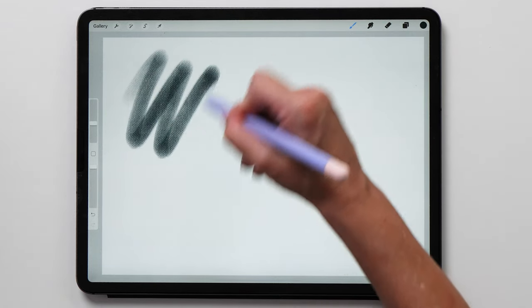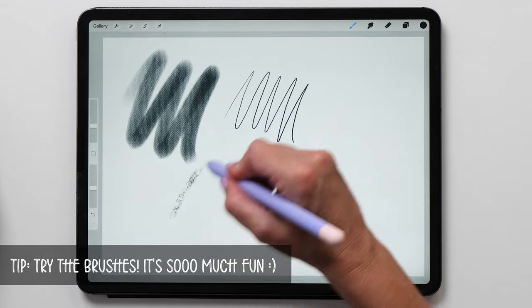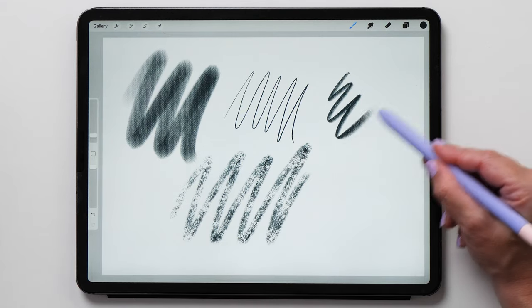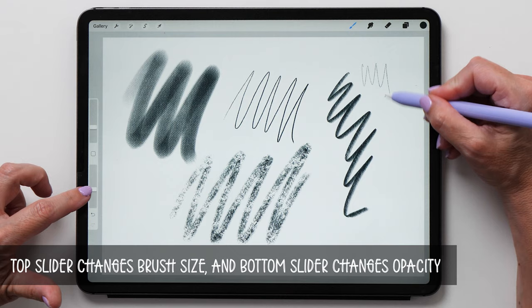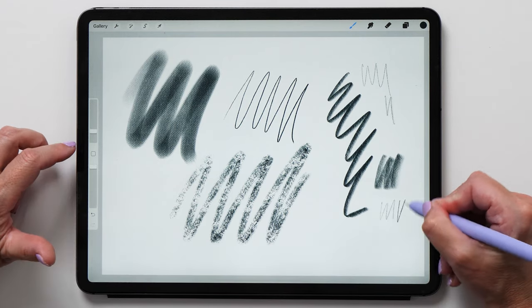Each brush has different abilities and I very much recommend that you experiment with different levels of pressure, the speed of your strokes, as well as the tilt of your Apple Pencil to see what different effects each brush can produce. The sliders on the left allow you to change the size of the brush and the opacity.